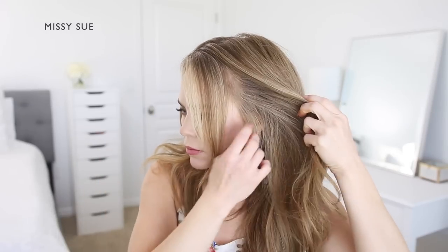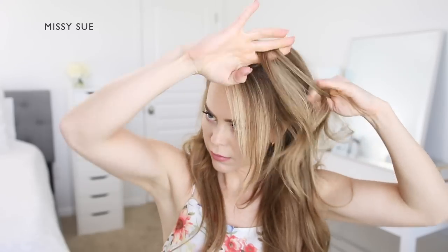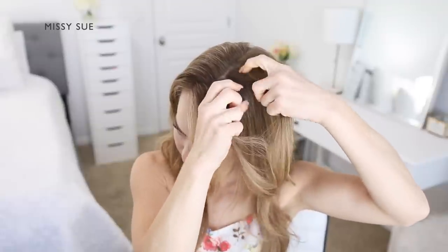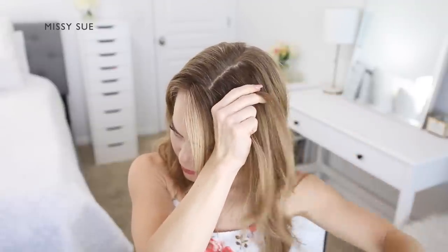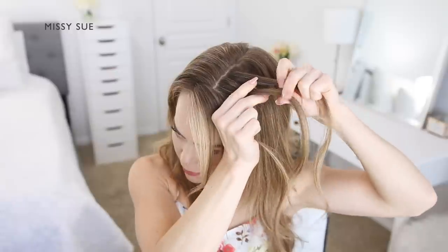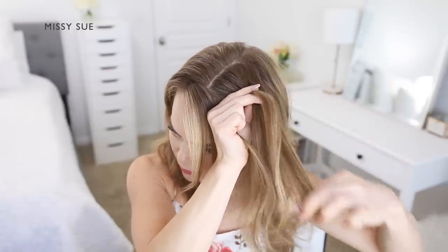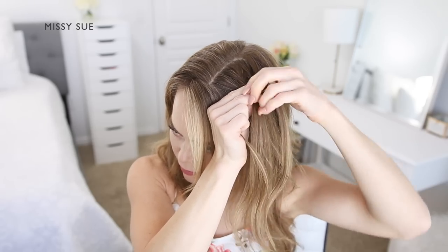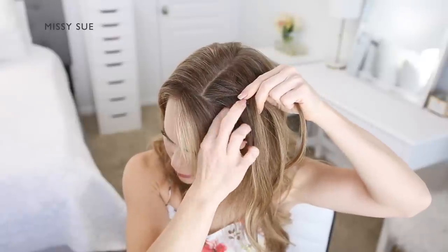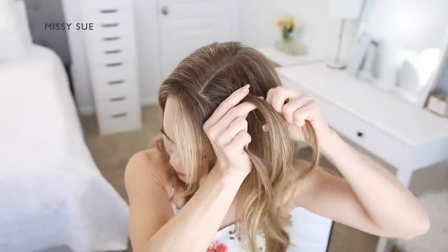For this hairstyle, begin by parting the hair wherever you normally prefer. Next, pick up a small section of hair on the left side of the part and divide it into three smaller pieces for the braid. Create a dutch braid by crossing the side strands under the middle strand — this will make the braid sit out on top of the head instead of going under.